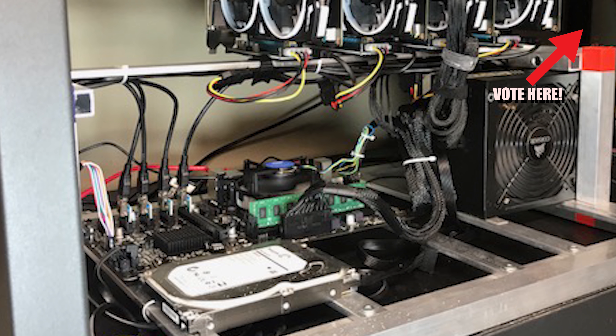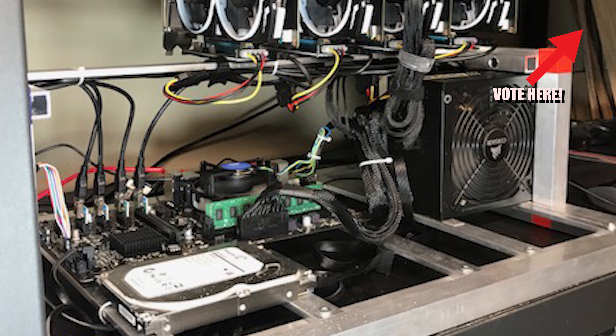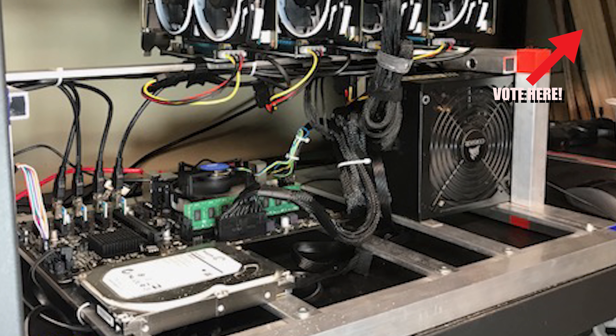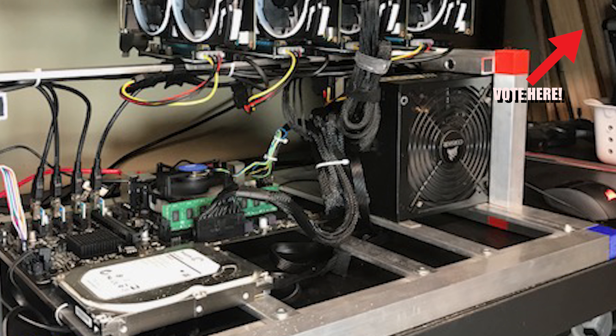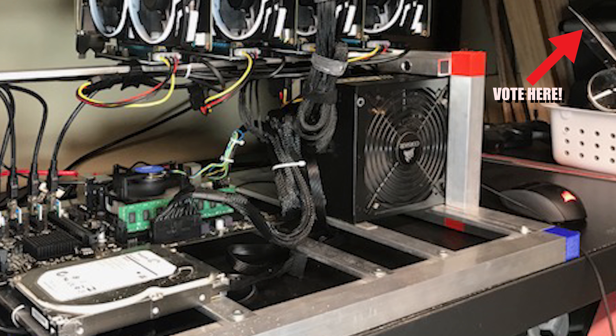He's rocking an Intel Celeron G1840 CPU. Everything appears to be mounted on a custom-made aluminum frame, and its hash rate is 100.5 megahash a second.